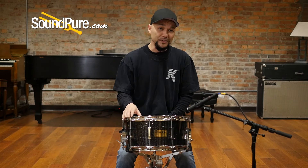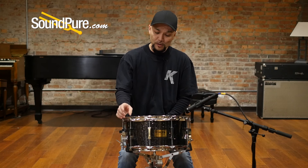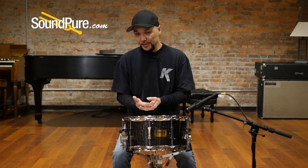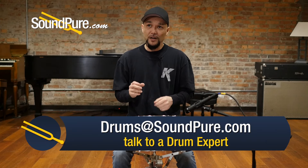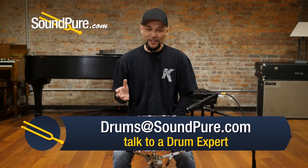This particular drum is an 8-ply maple shell without reinforcing rings. This shell is close to about a quarter of an inch thick, which really provides the stability that you need, but enough thickness for better sustain. Kind of one of the best recipes out there.